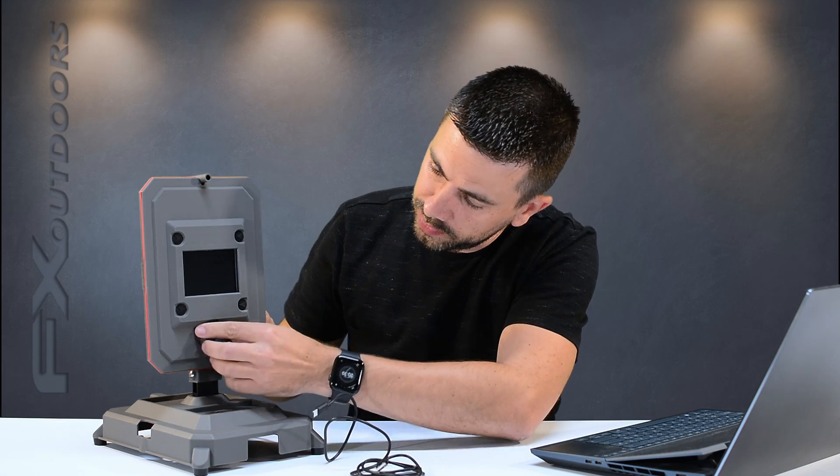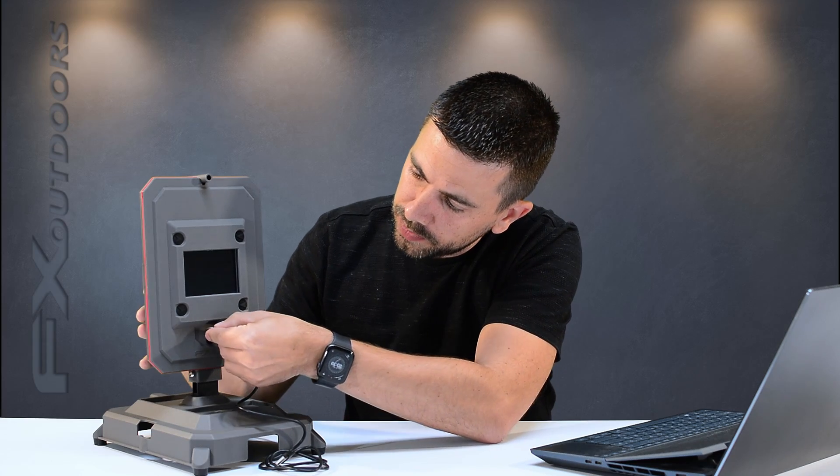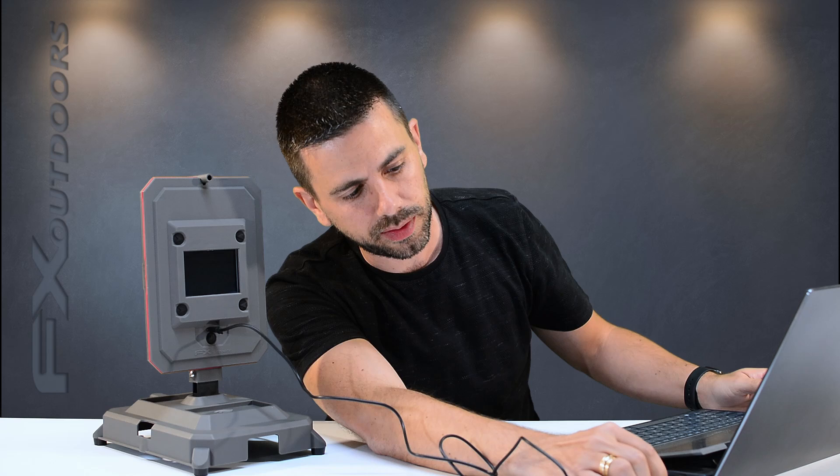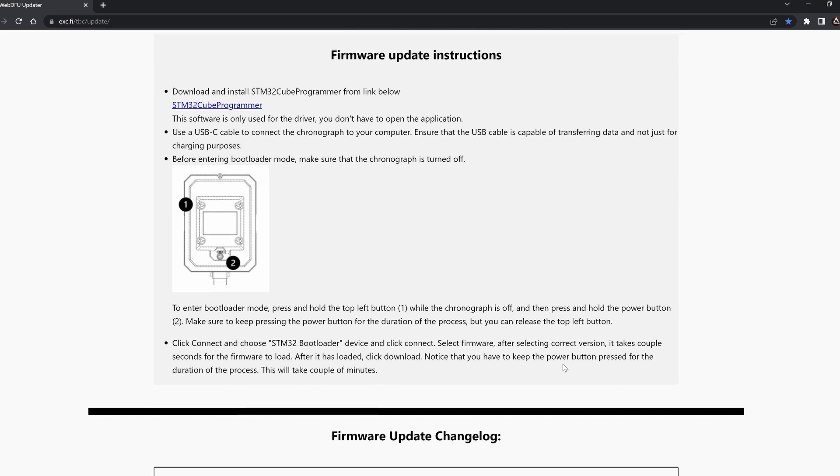The next step is to connect our chronograph using the little slot here — the same one you use to charge it. Plug in your USB cable and put the other end into your computer. Then, before entering the bootloader menu on your FX Ballistics Chronograph, make sure your chronograph is turned off.